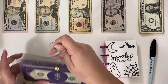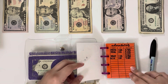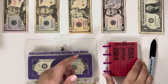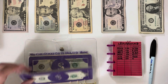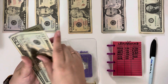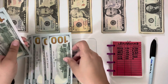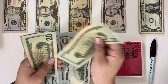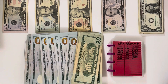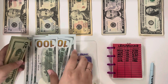Moving over to sinking funds — not all of these are getting stuffed, but the most important ones are. The first one is Christmas, which always gets $20 no matter what. If that's the only sinking fund I can stuff, then that's what happens. So now we have $820 in there.